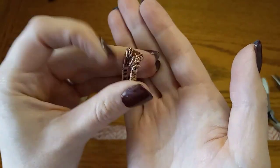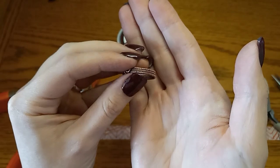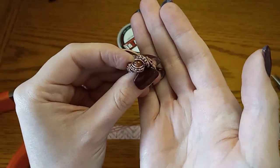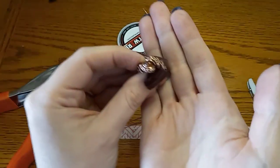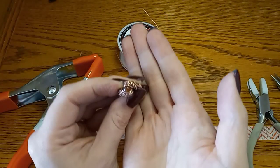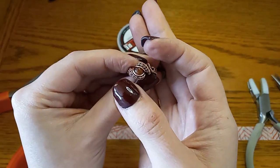It's just a really simple woven ring. All it requires is 20 gauge wire and 28 gauge wire, and for the stone I'm using a six millimeter cabochon. You might be able to get away with five or seven millimeter, but I wouldn't go any larger or smaller for this particular one. Six millimeters seems to be a perfect size for me.